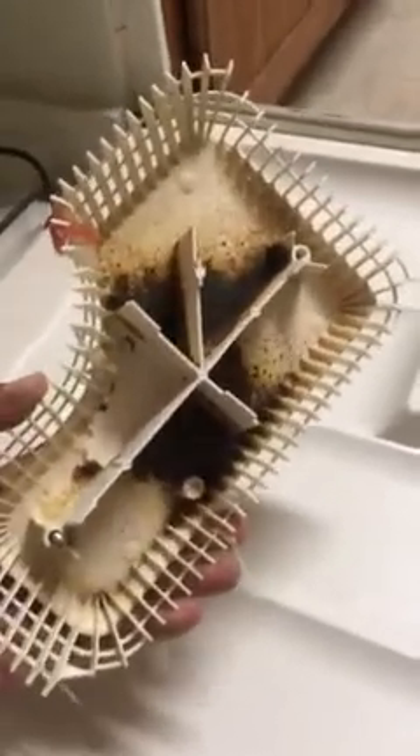then look at all that bacteria right there. Look at that — that is all bacteria. You see it? That's what you're eating. Look at that, that's mold.